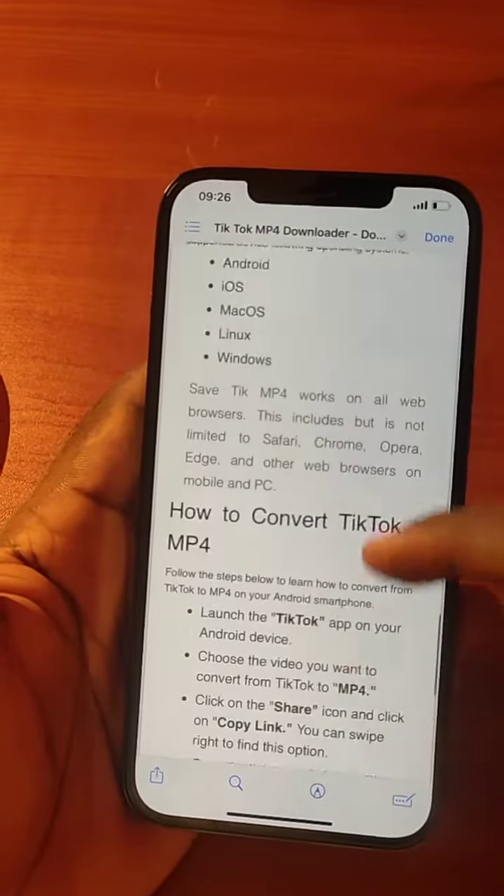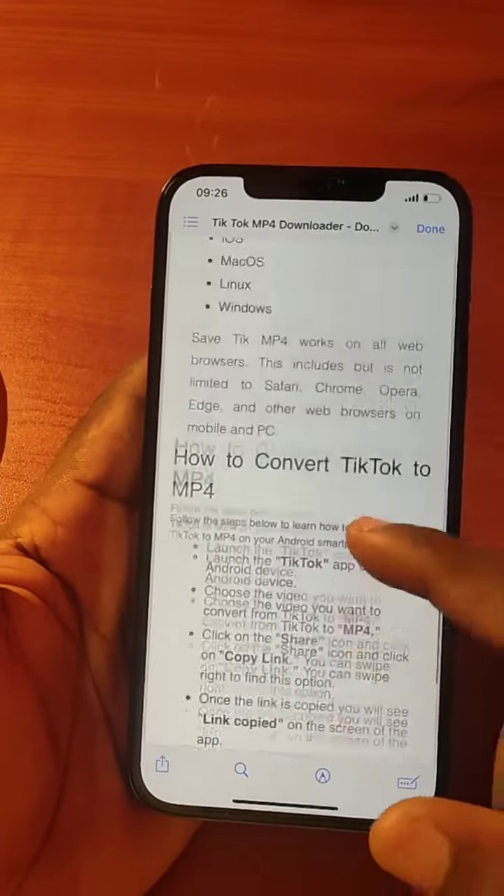So with this trick on your iPhone, you will be able to screenshot a whole page at the same time. If this was helpful, you want to hit the like button and follow for more tips just like this.